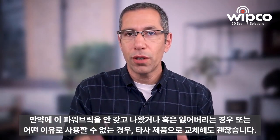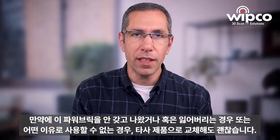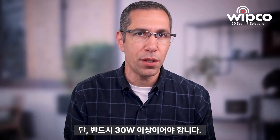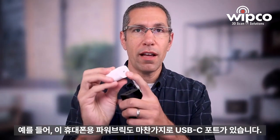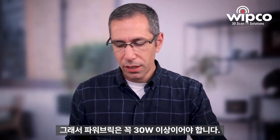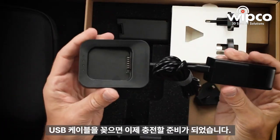You can also charge a phone at the same time if you need to. If you don't have this power brick or it gets lost for whatever reason, you can use a different power brick. However, it absolutely has to be more than 30 watts. This phone brick that has a USB-C port to charge your phone happens to be 20 watts, so it will not be strong enough to charge the battery. You've got to have at least 30 watts in your power brick. Plug that into the USB cable and there's your setup.